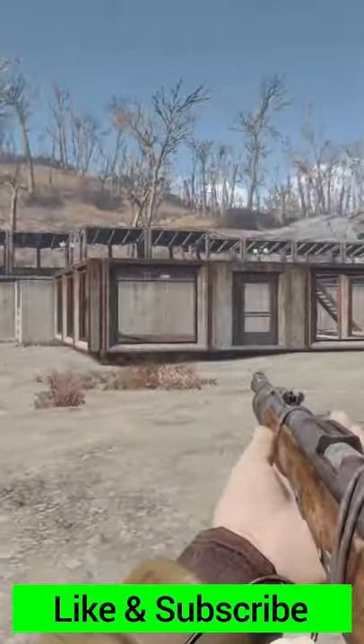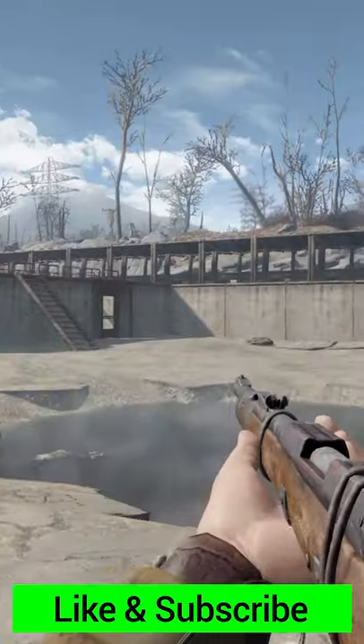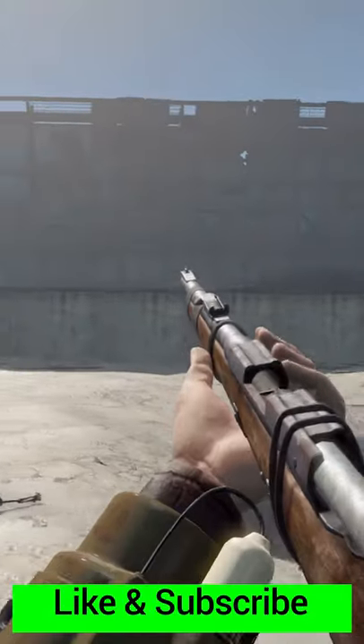If you'd like to see a bit more of a thorough, in-depth review of this weapon, you can take a look at the link in the video, and of course, have a good one!